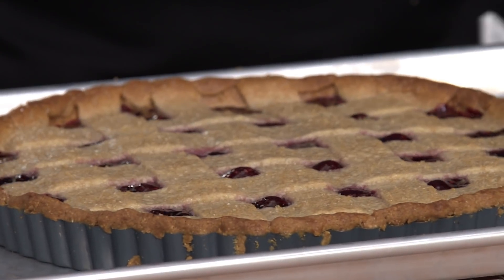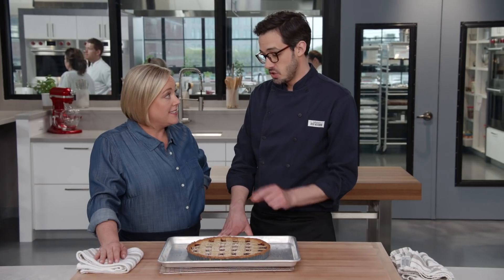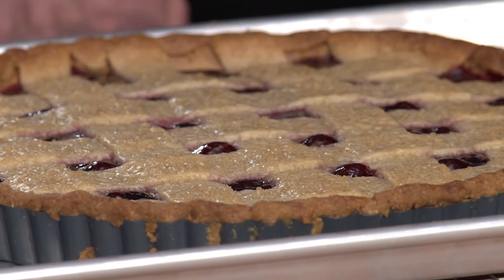It's gorgeous — it looks perfect. You get some nice bubbling and really good browning. We do have to let this cool for a while though — about two hours. We'll let it cool and then cut into it.